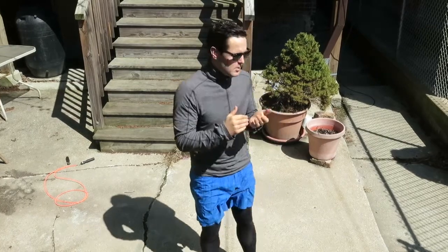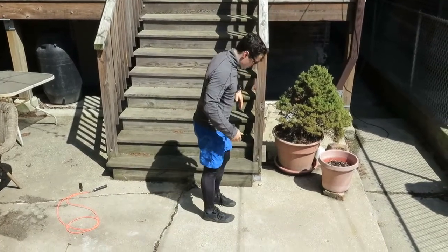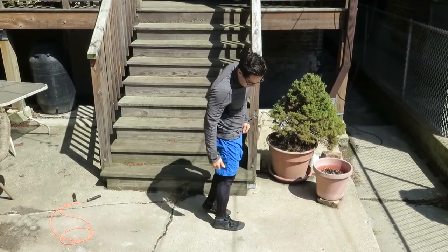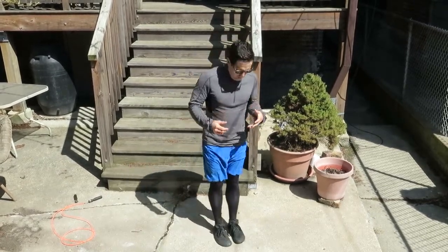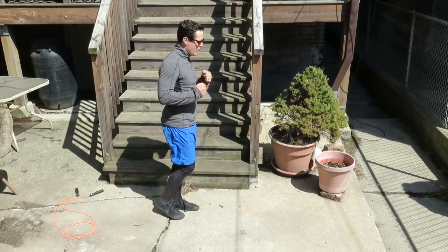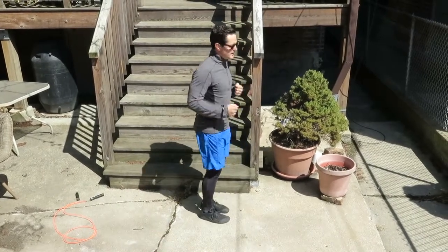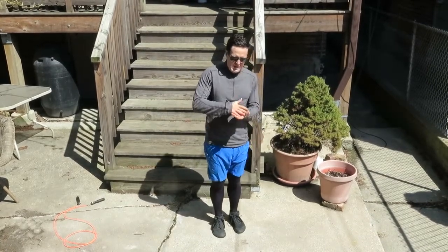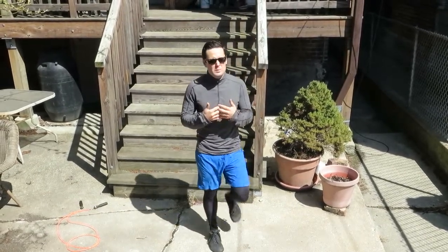I'm going to back up a little bit so you can see my feet. The big debate is: should you land on the forefoot, with the ball of your foot on the ground first? Or should you land on your heel? I'm wearing very minimal shoes right now, so if I tried to run on concrete and land on my heel, it would be pretty painful. Landing on the ball of your foot gives you the natural cushion and springiness your body has — it allows the joints in your foot, the ankle, knee, and hip all to be springs. Being springy means being efficient.